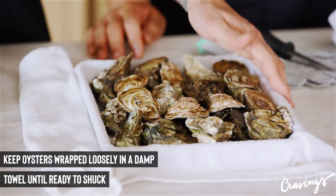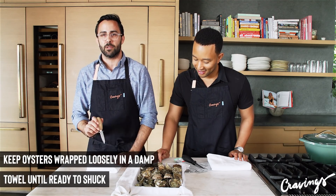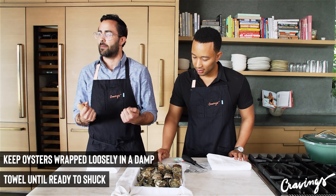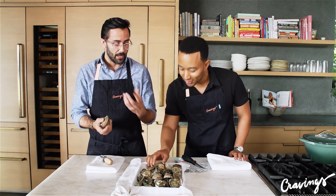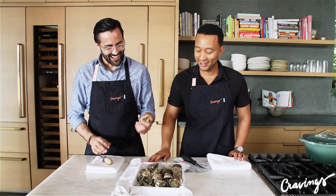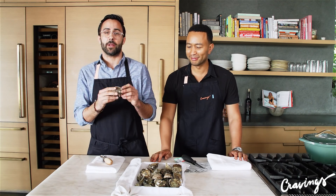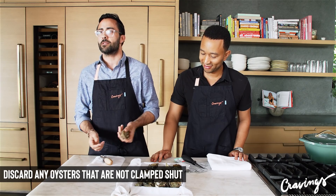Once they're cleaned, I put them in a damp towel and just cover them and they'll stay like that. Remember, if you get them in a plastic bag, they are alive, so you will suffocate them and kill them if you keep them tight in a bag. So they're still alive right now? Yes. That's what's keeping them closed. There are two muscles inside called abductors. And if you get one that's already open or it doesn't shut, it's most likely dead, so throw it away.